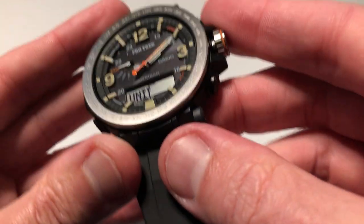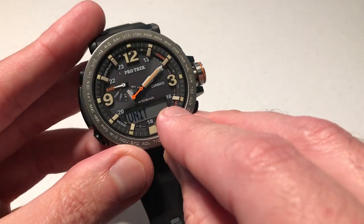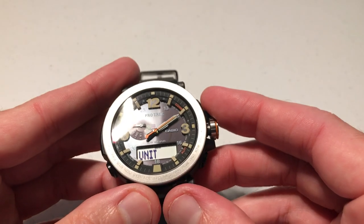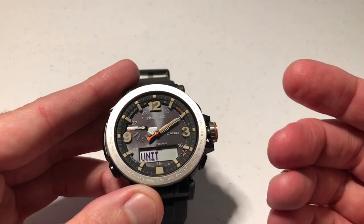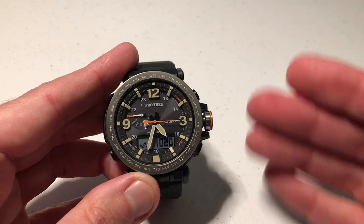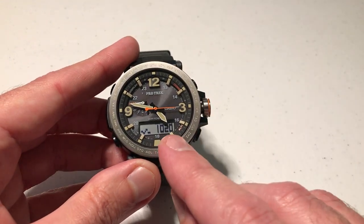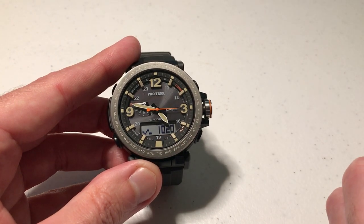That value is blinking up top. Set it to whatever unit you need. In my case, I'm switching it to hectopascals. I'm going to press the crown back in, and we can see it's gone back to barometer mode. We are out of the barometric pressure settings, and our barometer is now showing 1,020 hectopascals instead of inches of mercury.